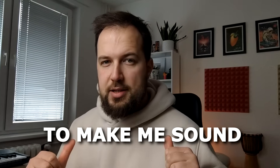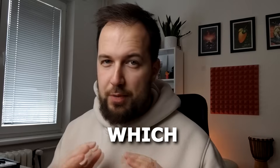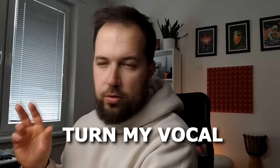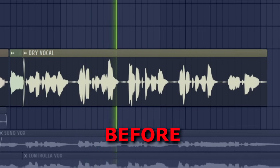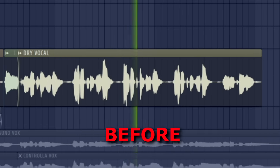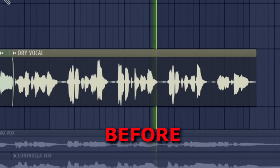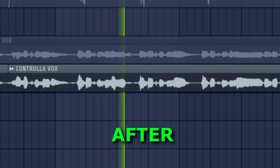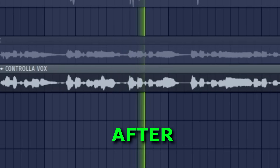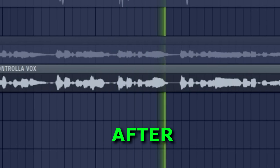Today we are going to use AI to make me sound like a professional singer, which I'm definitely not. We are going to turn my vocal from a rough, off-key version into a polished, professional-sounding result — and that transformation is what we're demonstrating today.